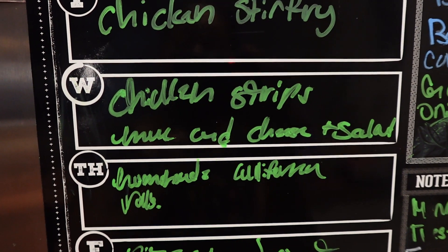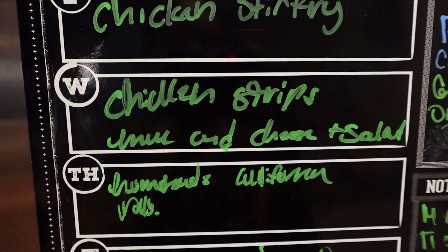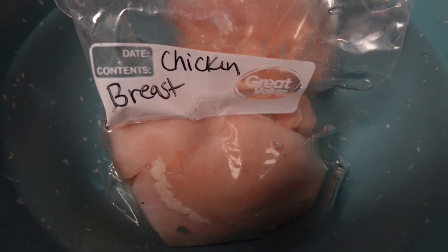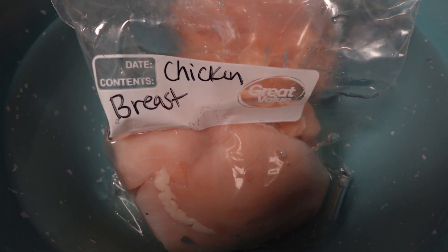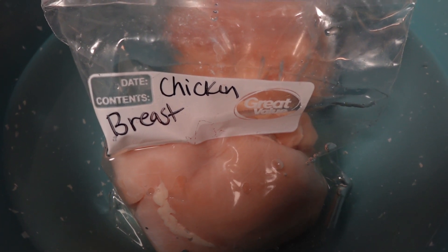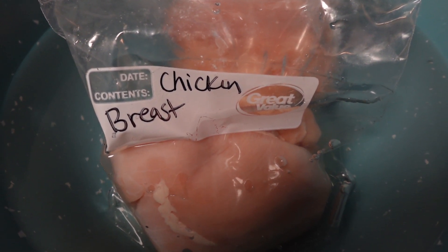I told the kids I would make homemade Raising Cane's-style chicken strips. I've got two very large chicken breasts defrosting in a bowl of water. I'm going to get these defrosted and chopped up into strips and then we're going to get cooking.